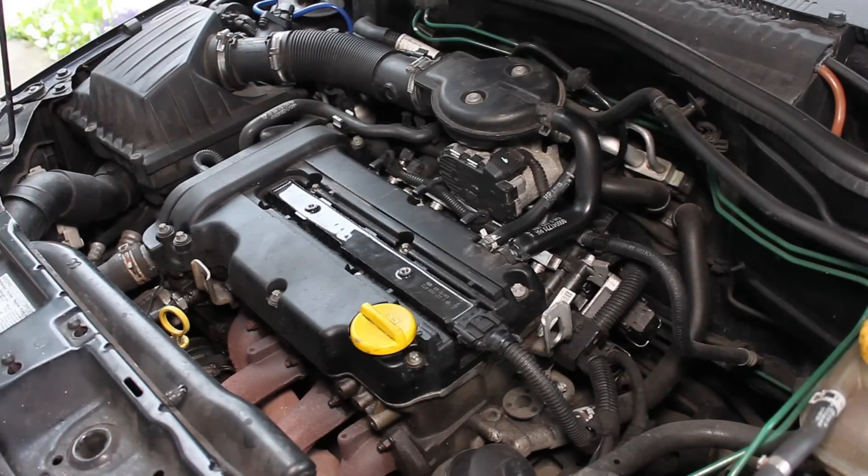I'm also going to be showing you how to change your injectors as well. A quick and easy way to test which cylinder is causing your misfire is by unplugging each one of the injectors on the engine and testing which one doesn't affect the running of the engine.